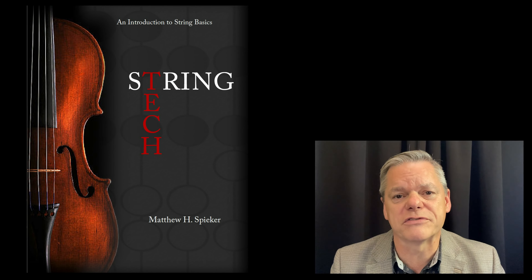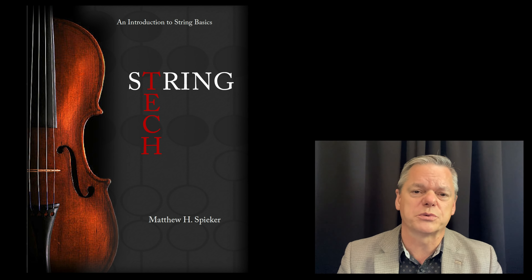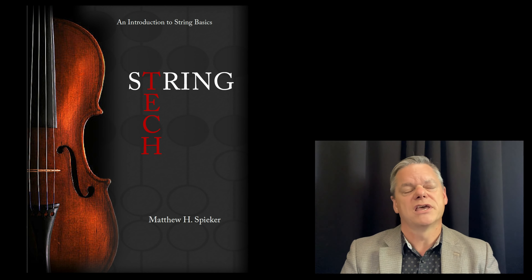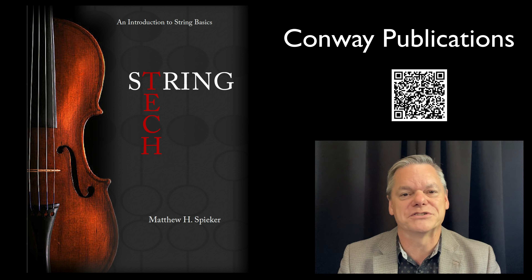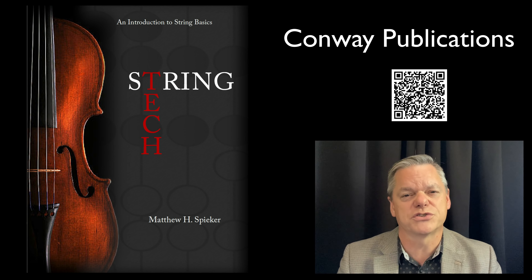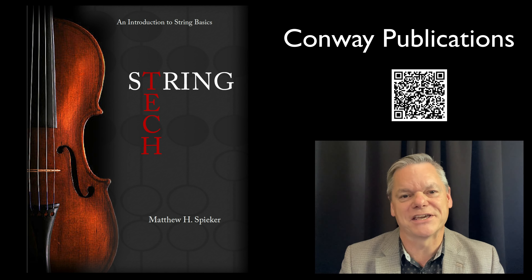I hope you see the value of this book. Even if you already have a textbook you really like, I think you'll find this will be a great supplement. I've taught with a course packet for many years, and I'm very thankful to Conway Publications for putting this into a proper text. I know from years of use that your students will really benefit from this. Best of luck — take care!